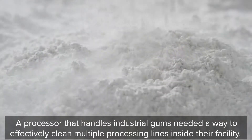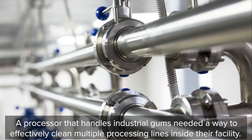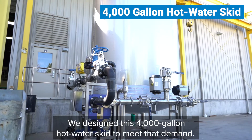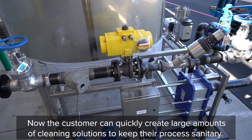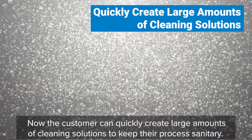A processor that handles industrial gums needed a way to effectively clean multiple processing lines inside their facility. We designed this 4,000 gallon hot water skid to meet that demand. This tank will be used to provide CIP capabilities to their plant. Now the customer can quickly create large amounts of cleaning solutions to keep their process sanitary.